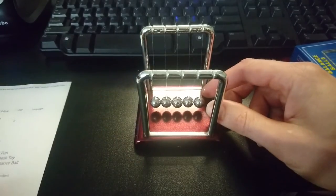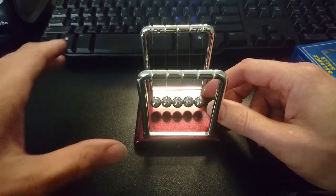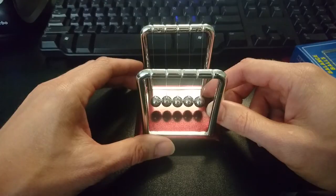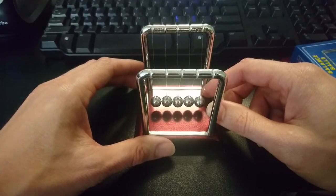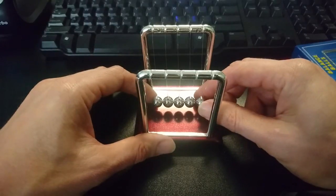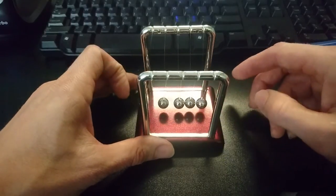It's officially listed as 'new design hot sale early fun development educational desk toy gift Newton's cradle steel balance ball physics science pendulum' — that's how it's described on AliExpress. It was two bucks, and not bad.